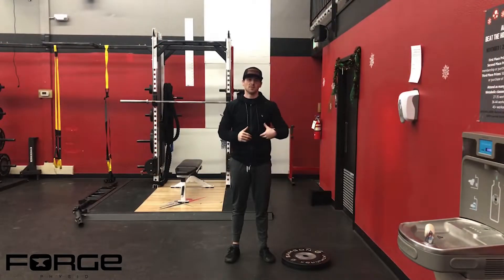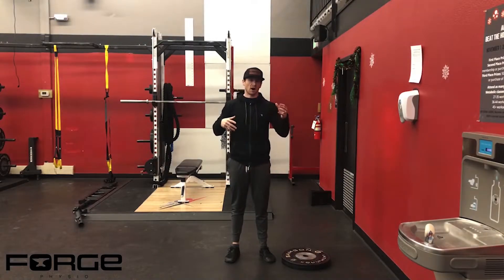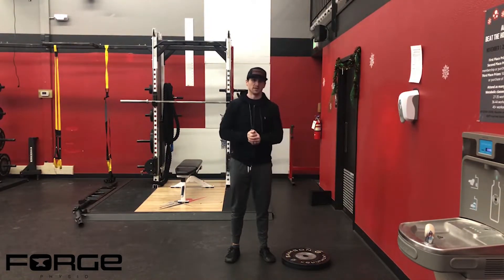Functional heel raise. This is a movement that we use to combine a knee bent heel raise and a knee straight heel raise. Those are oftentimes strengthening progressions that we go through working somebody's lower extremity back up to load capacity. This is really common in a lot of our running clientele.